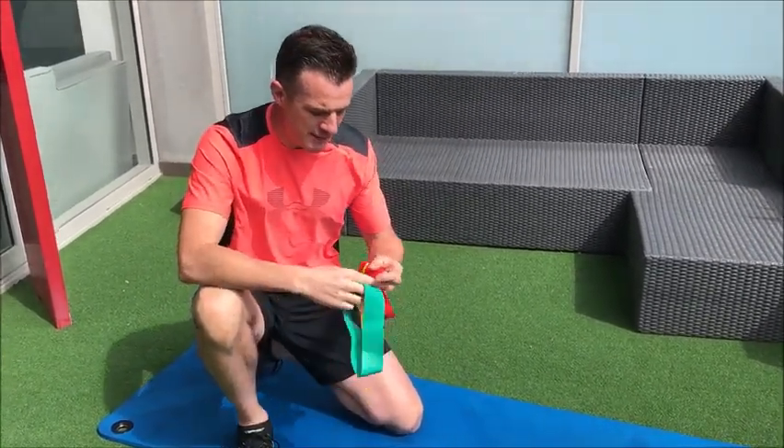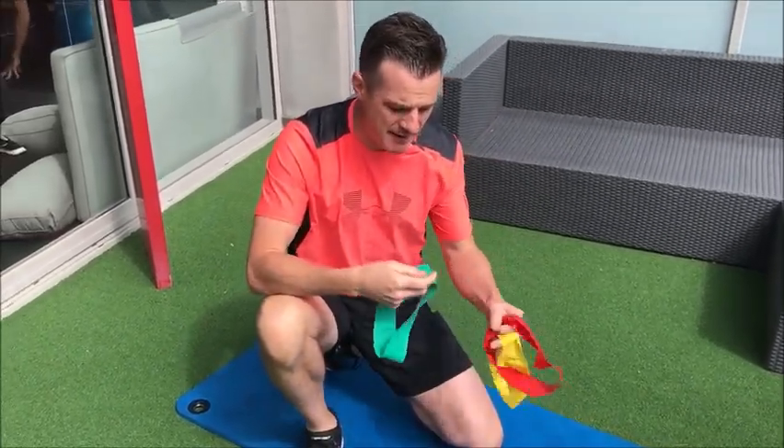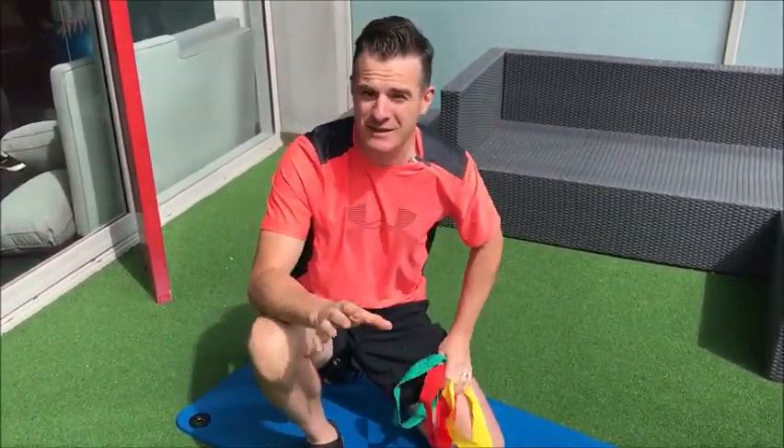These bands are obviously color-coded in physio. We have yellow for easy, and then it goes red harder, green even harder. It's similar to the therabands.